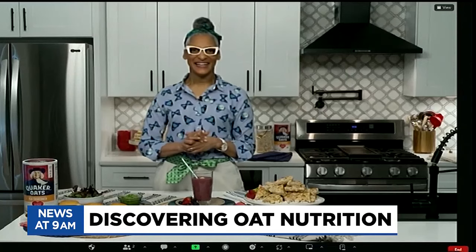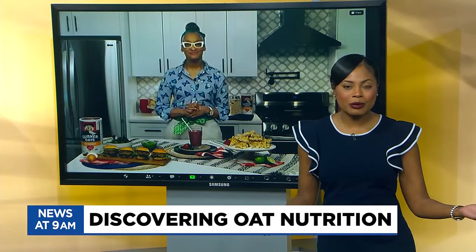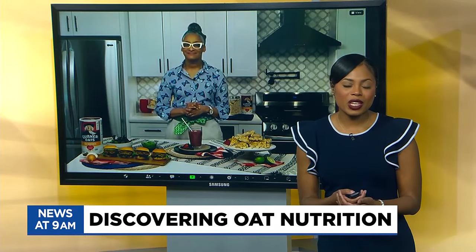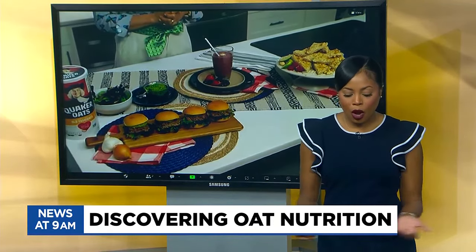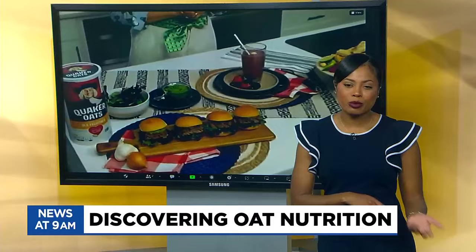So today we are talking about how to incorporate oats into our daily meals. The first question we have for you today, Carla, is — we're all familiar with oatmeal, but how can we incorporate oats into our meals outside of breakfast?